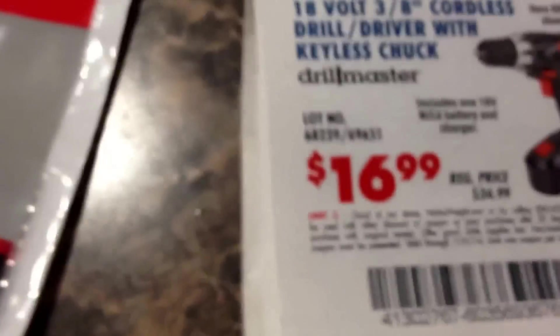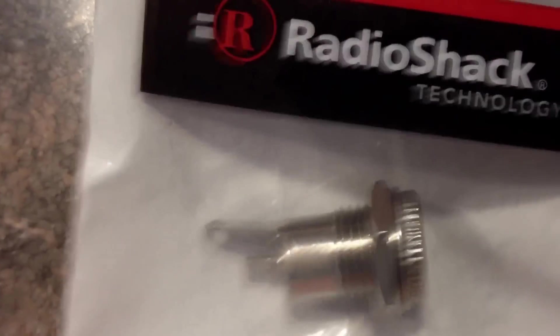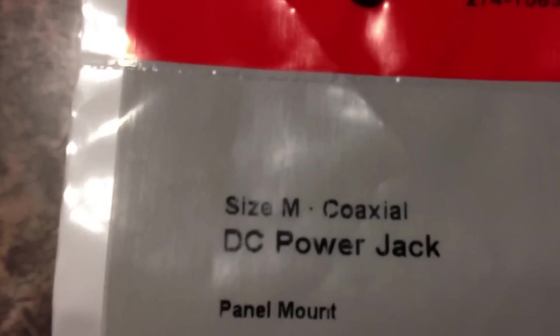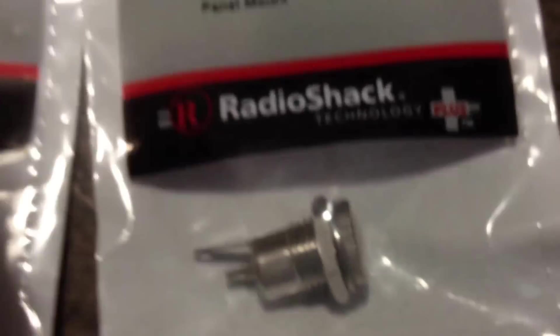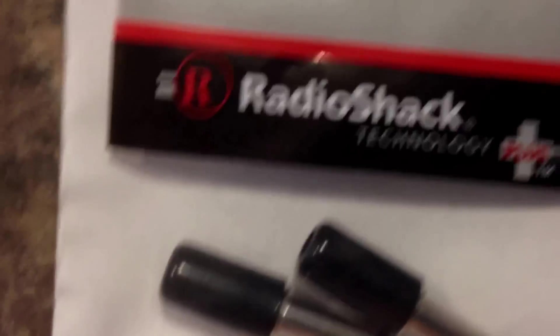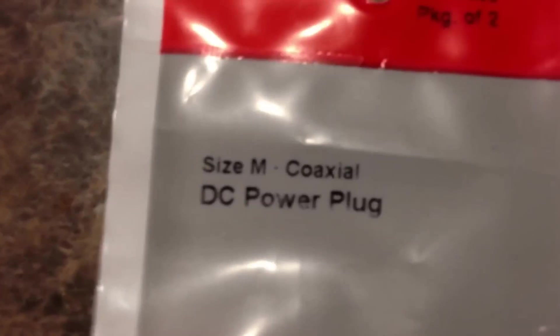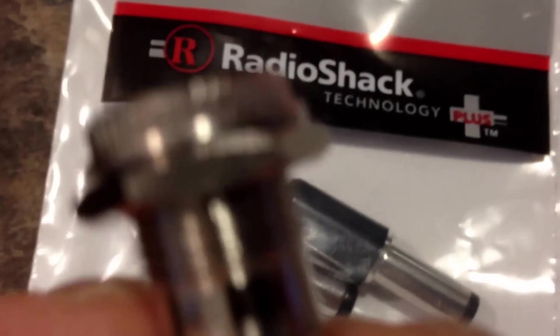I'm going to put a connection inside of it so I can plug it in and out. The drill is only $17, so I went to Radio Shack and bought a size M coaxial DC power jack - it's the panel mount. Here it is right here, and I'm going to try to install this so I can plug - here's the male part - it's a size M coaxial DC plug, same size.